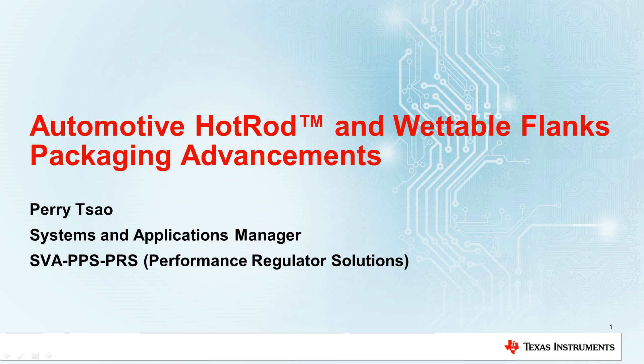Hello, my name is Perry Cao and I'm a Systems and Applications Manager at Texas Instruments. Today I'm going to talk to you about Automotive Hot Rod and Wettable Flanks Packaging Advancements.